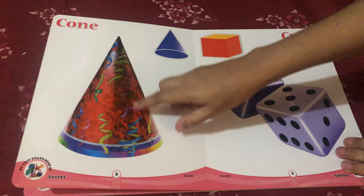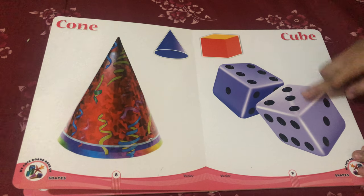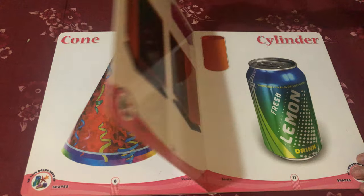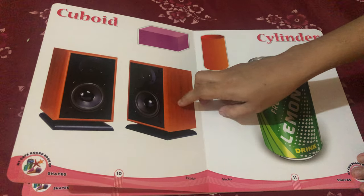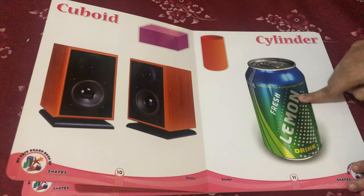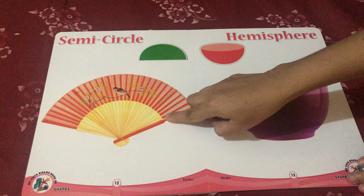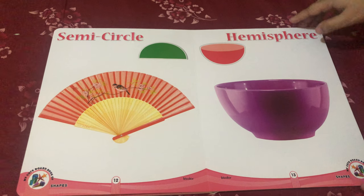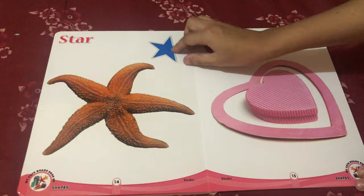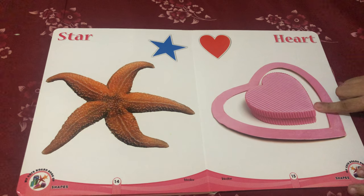Cone shape party hat, cube shape dice, cuboid shape speaker, cylinder shape can, semicircle shape fan, hemisphere shape bowl, star shape starfish, and heart shape box.